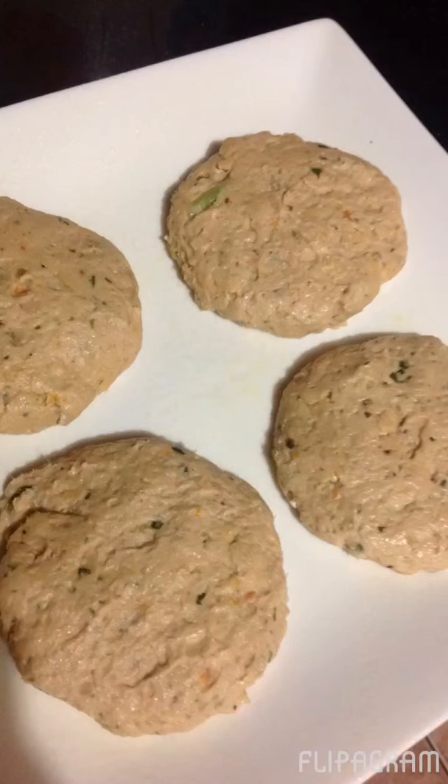Now let's start to form some balls. Here we go. Now we're almost ready for the pan and it's frying up nicely.